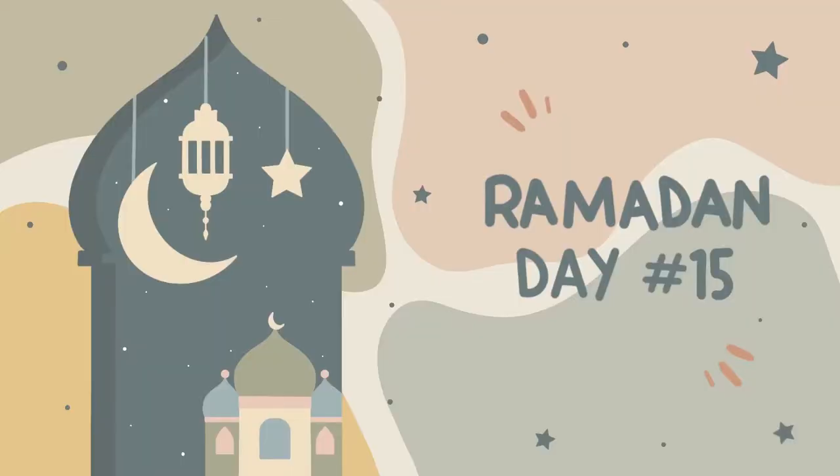Hi guys, assalamualaikum, welcome to Ramadan day 50. It's 11:05 a.m. I'm gonna go to the vet because my kitten needs a vaccine — last time they couldn't get fixed in. So yeah, I'm gonna bring them right now. Let's go.